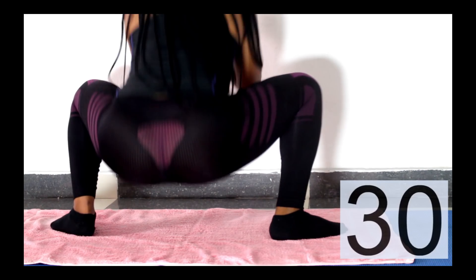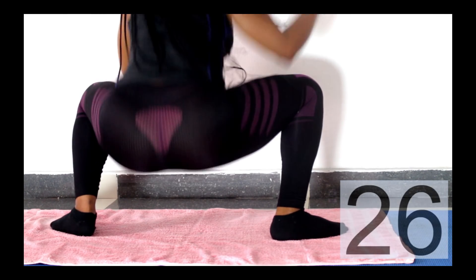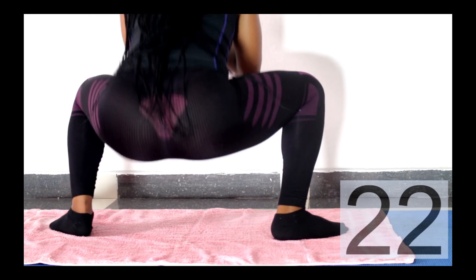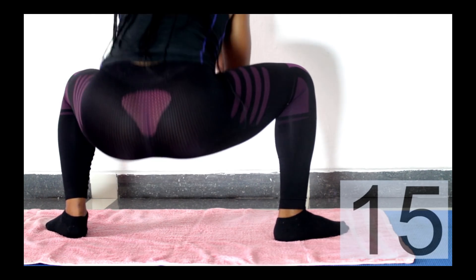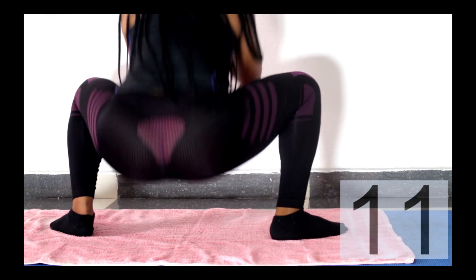Next exercise, we're doing a hop squat. You want to go down to a deep squat, then hop at the top — bounce your bum in that squatting position and just keep hopping for another 30 seconds. This actually burns and it's very effective for your thigh and your bum.